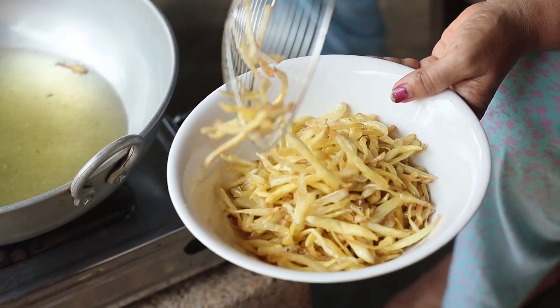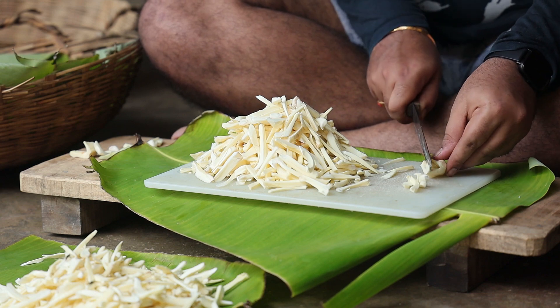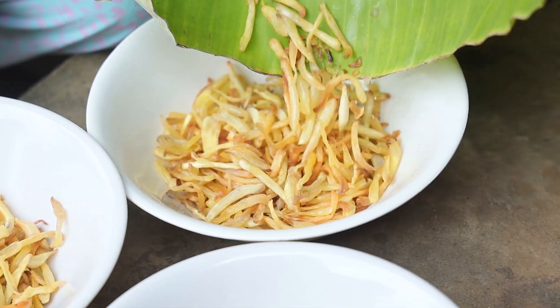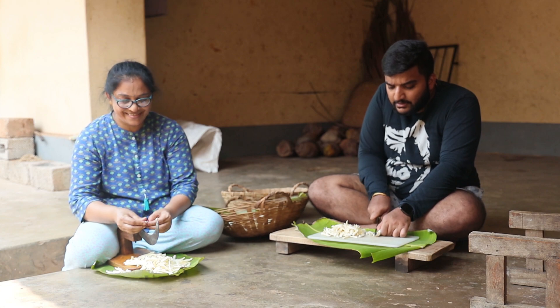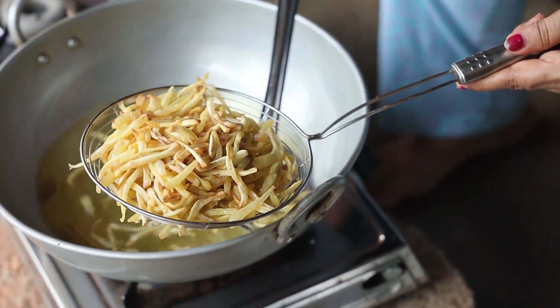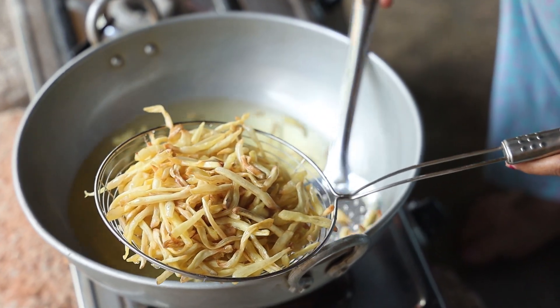Chips, chips, palakai chips! Chat masala chips, salted one and the chili one — you want? Hello friends, welcome back to Brintagos Cooking Show! Today we are going to show you how to make chips from jackfruit.